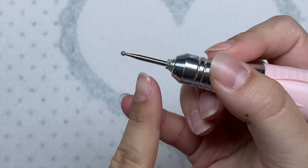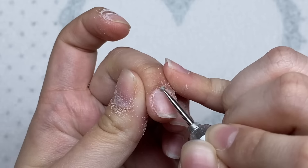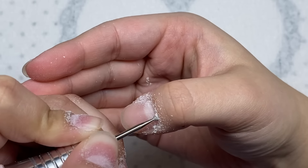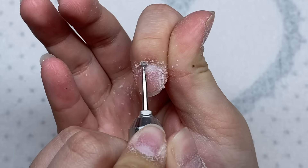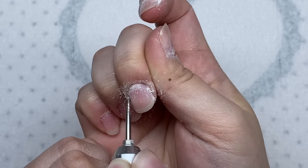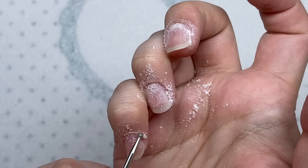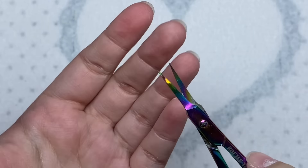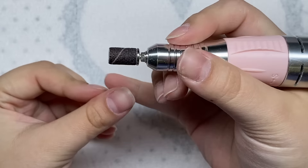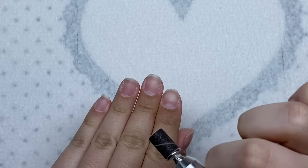Now I'm going to take this circular cuticle drill bit and work it around the cuticle area. Now I'm going to take my cuticle scissors and trim off any excess dead skin. Then I'm going to take my fine grit sanding band and file over the surface of the nail very gently - this is just to scratch it up so that all the poly gel and product can stick to the nails better.